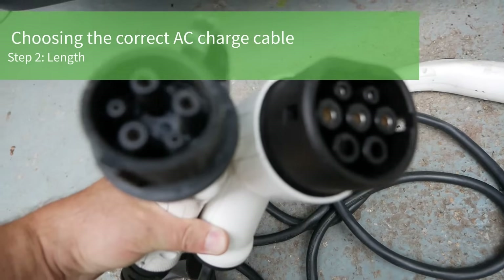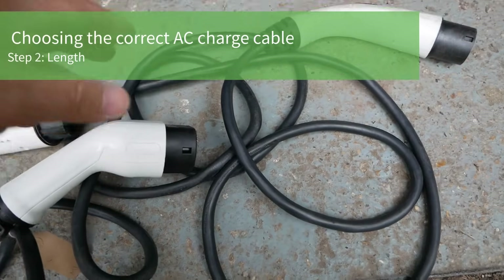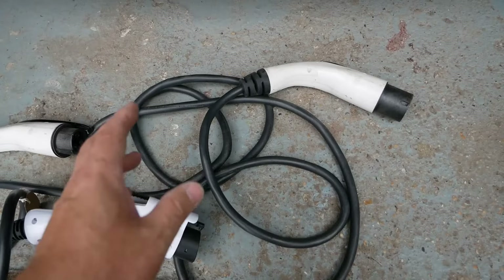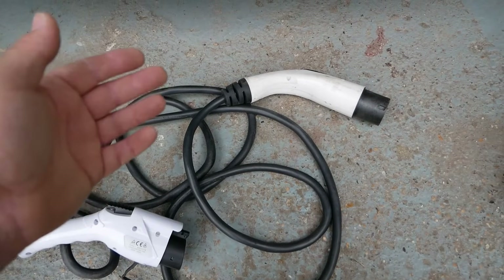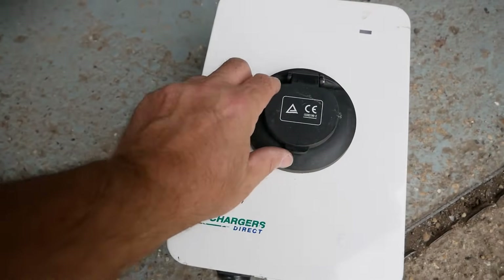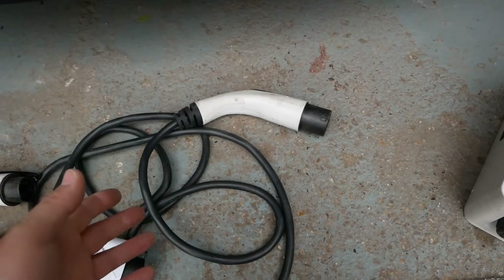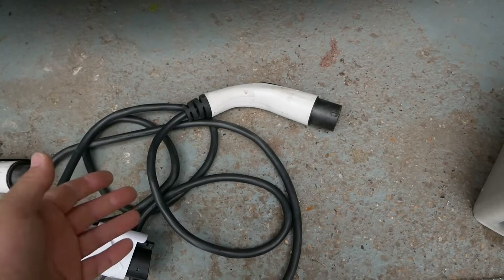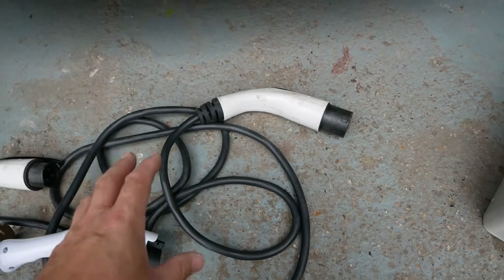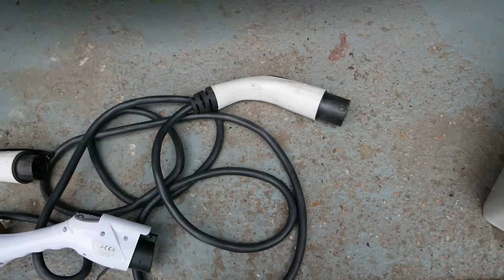Now you know whether you need a Type 1 or Type 2 cable, but there are other options: the amperage of the cable and the length. Length is really simple — just measure how far the cable needs to go from your car's normal parking space to your wall charger. Typically a 5m cable will do most people. You can buy 7.5m or 10m if you need longer, but some vehicles struggle with anything longer than 10m, so I'd recommend keeping it below 10m.